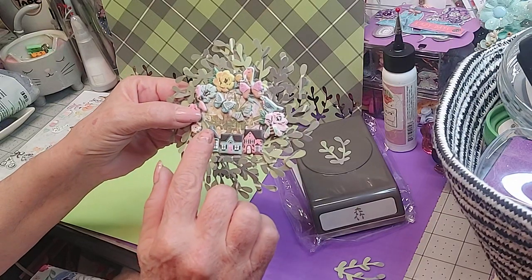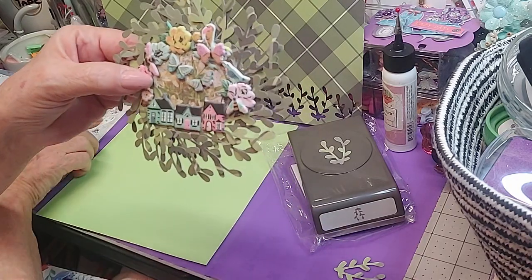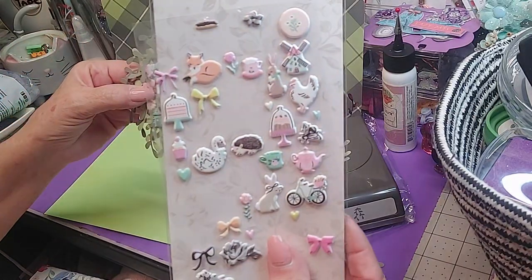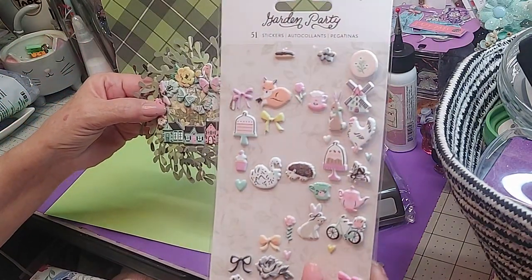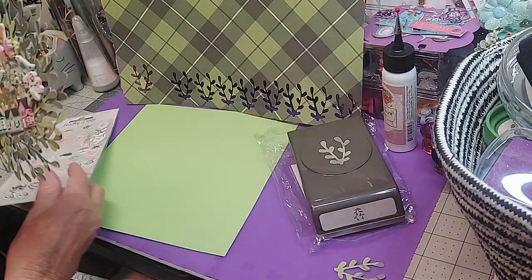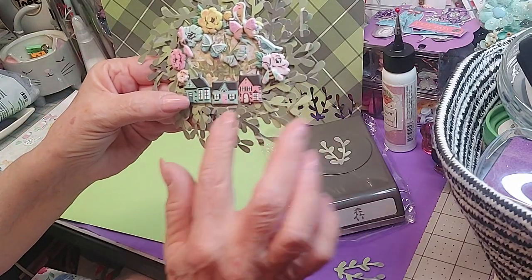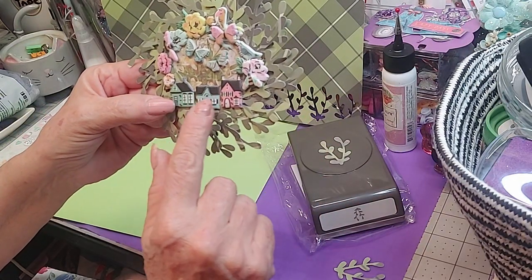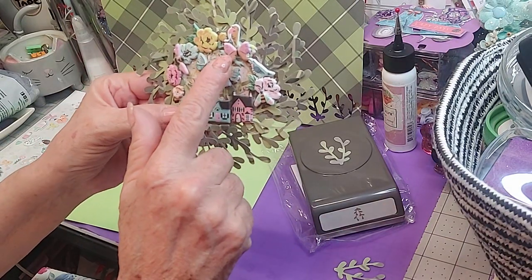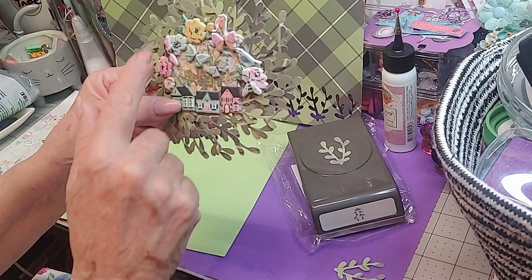I took these miniature Garden Party stickers from Maggie Holmes — the little bitty ones. I've had this pack for a while but not used it, and I've got several packs like this, so this is a great way to get them used up. They are gorgeous. I made like a small town — it's got houses, a little church, flowers, and I put butterflies, birds, and bees.